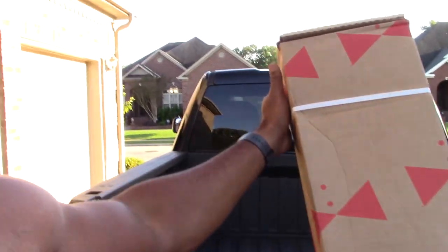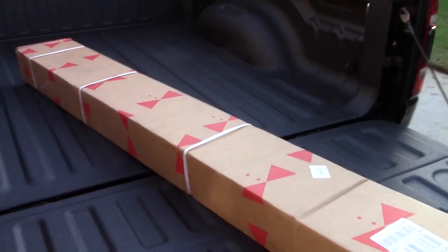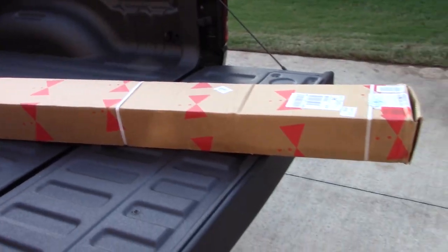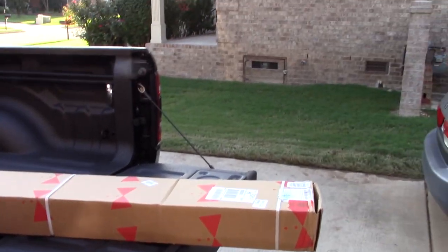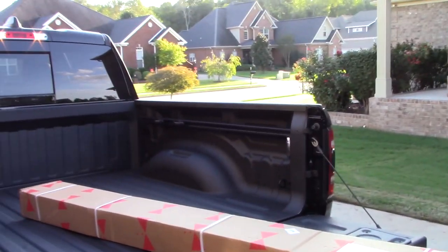It comes sealed up like this, so what I'm gonna do is open it up and we're gonna see what's inside for you guys who may be wanting to look at this for your Ram Rebel or any other truck.